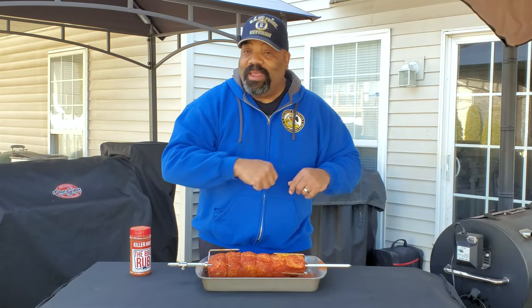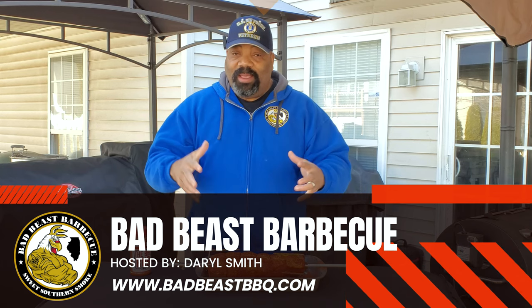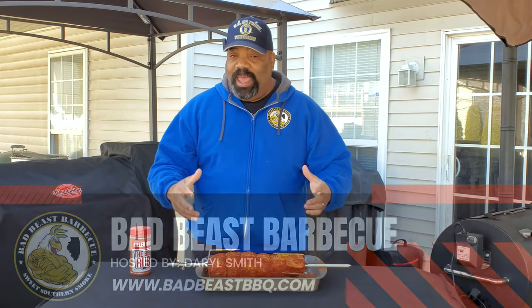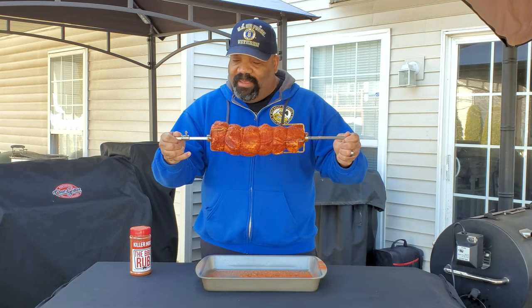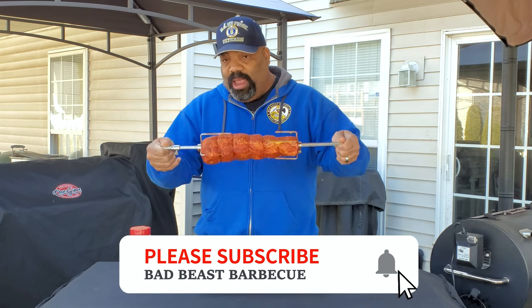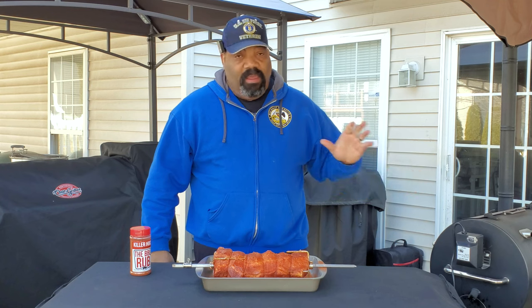Hey, what's going on guys? Welcome back to another episode of Bad Beast Barbecue. Today we're going to be playing with our Smoketisserie again. We're going to be doing a pork loin. So we got a nice size pork loin here. I'm going to bring you a little closer so you can check it out. We have our RecTec Mini here all fired up and she's percolating.